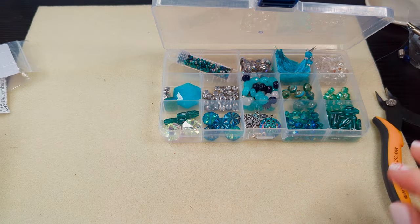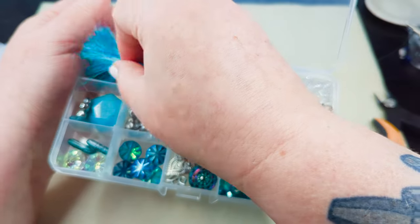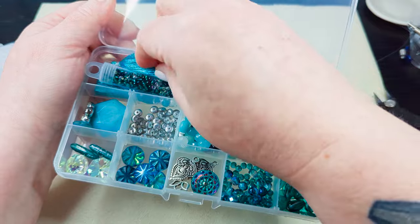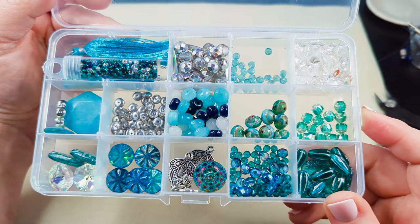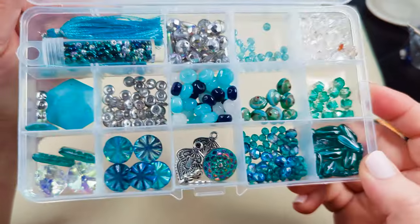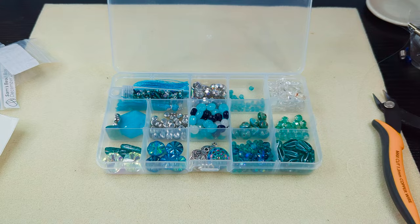And this is the Winter Wanderer from Sam's Bead Box — I'll put links to where you can find it all down below. This is beautiful and it is very wintry, and we are going to have a lot of fun making with this. I can already tell. I hope you guys are having a great day — bye!